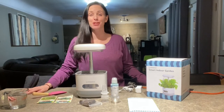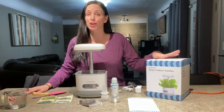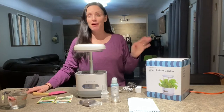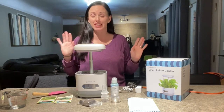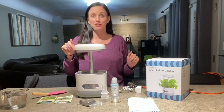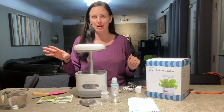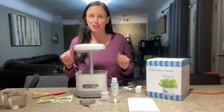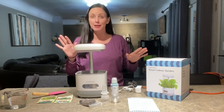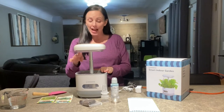Hi guys, today I want to show you this really great smart indoor grow system that I got. I love this idea so that you can have fresh herbs and plants all year long, even in the winter. I live in Ohio so it gets really cold and you can't really grow anything outside of the summer months, so I love this idea to have fresh vegetables all year.